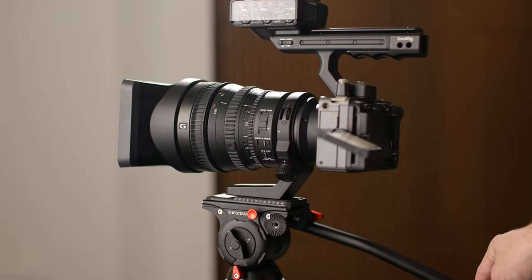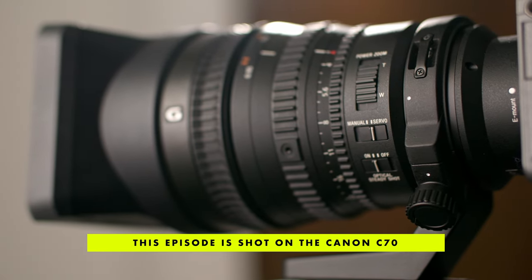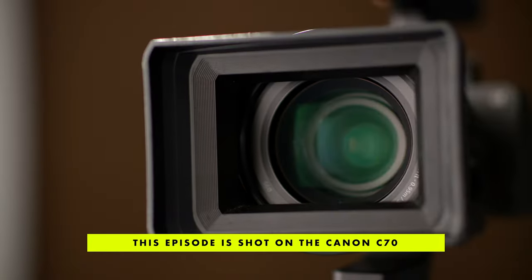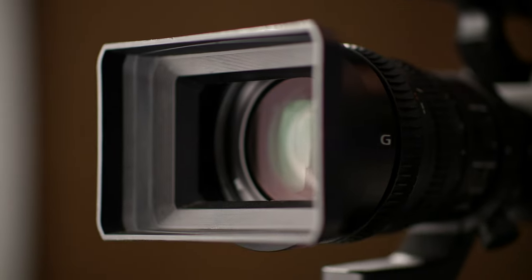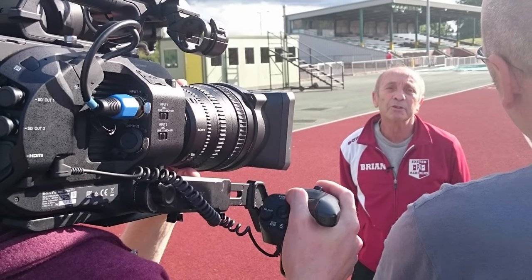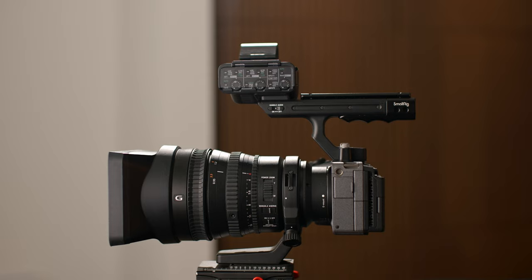Today we are talking about this lens, the Sony 28-135 power zoom lens. It's a really unique lens, and actually until now it was kind of a strange lens that didn't really make much sense. It came with the FS7 — that's actually how we got our one. The FS7 was a crop sensor camera, a super 35mm camera, but this is clearly a lens designed for full frame.